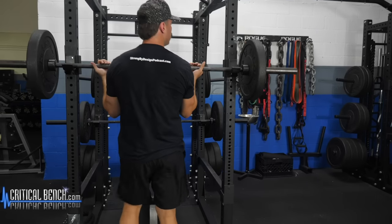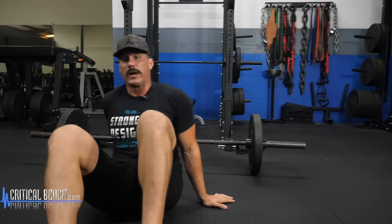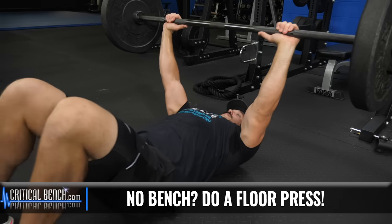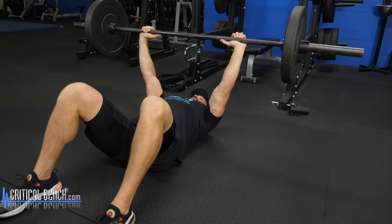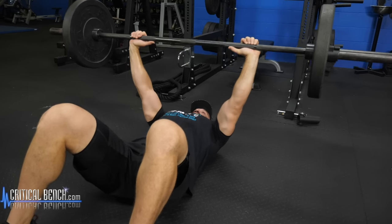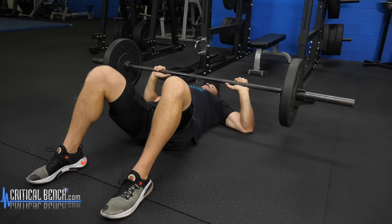If you don't have a bench, here's how to do the floor press option. Just be careful with your setup. If you're training at home and have a workout partner, this is great for them to spot you and hand you the bar. If not, just make sure you're not working with a weight that's too challenging. Back is flat, feet securely locked on the ground, slight arch in the lower back with your glutes and shoulder blades being the main touch points. Pause when your triceps hit the floor and then explode back up. Breathe out on the way up.